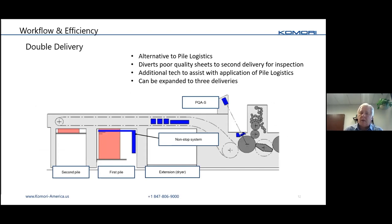With things moving faster — higher run speeds, quicker make-readies — you still have to deal with loads coming in and out of the press. The GLX is available with automatic non-stop feeders and deliveries, but there's also a double or even triple delivery option. As one delivery fills up, the press switches and delivers to a second delivery, giving you plenty of time to remove the load and bring in a new skid. Combined with a camera inspection system, suspect sheets can be routed to a separate load for sorting afterwards.